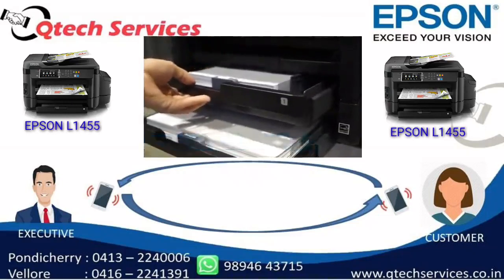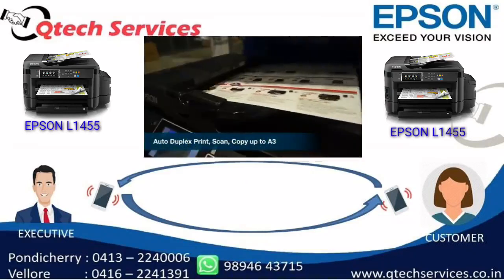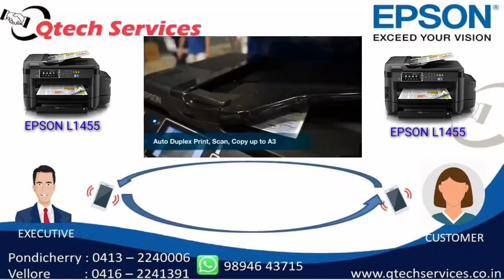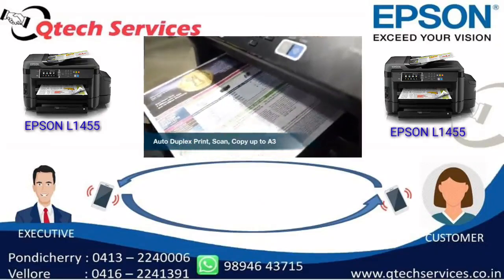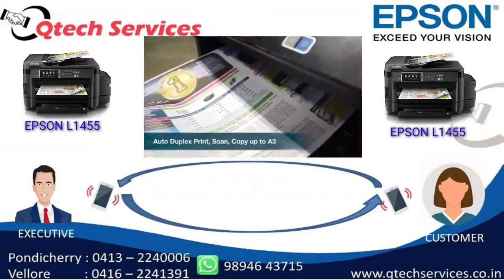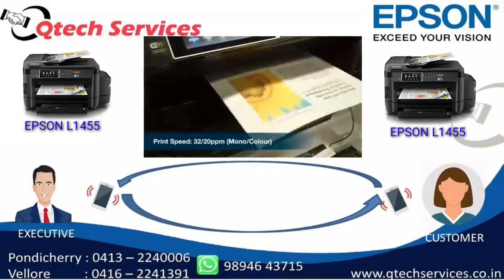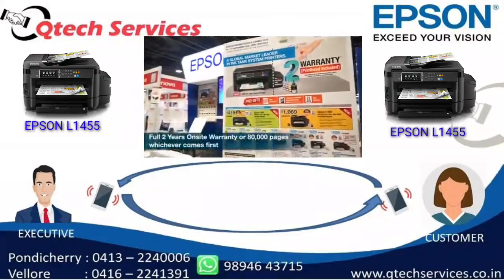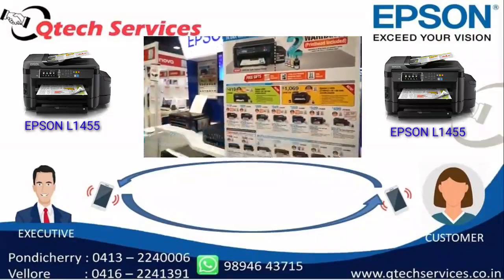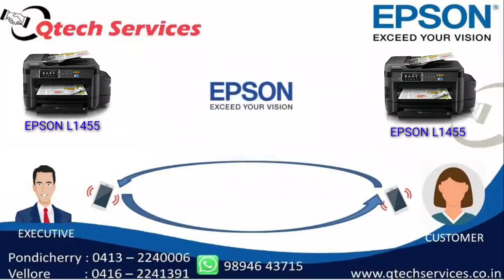I'm going to tell you about our two branches — you can reach one of them. Sir, I'm going to tell you about the color Xerox machine. Can you tell us a little detail about the color Xerox machine? Yes, sir. We carry three brands: Xerox, Epson, and Yozara. We provide sales and services.